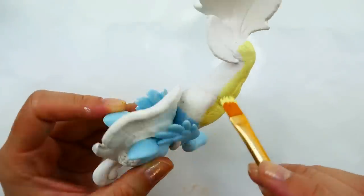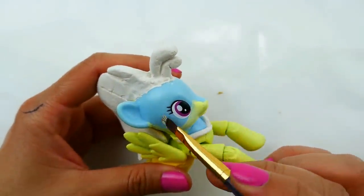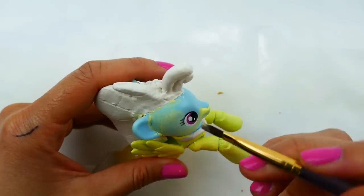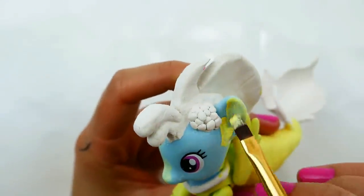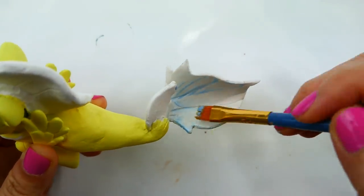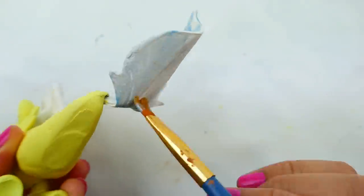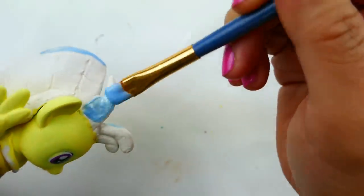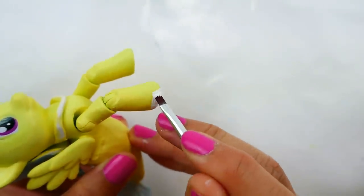We're starting with yellow all over the body and also painting the face and around her eyes. For her tail I'm also going to be using a pearl blue color. I'm going to paint her mane too — this is going to take a few coats to look good. Right now it's just the first coat so it looks very thin, but after three or four coats it'll look really good.